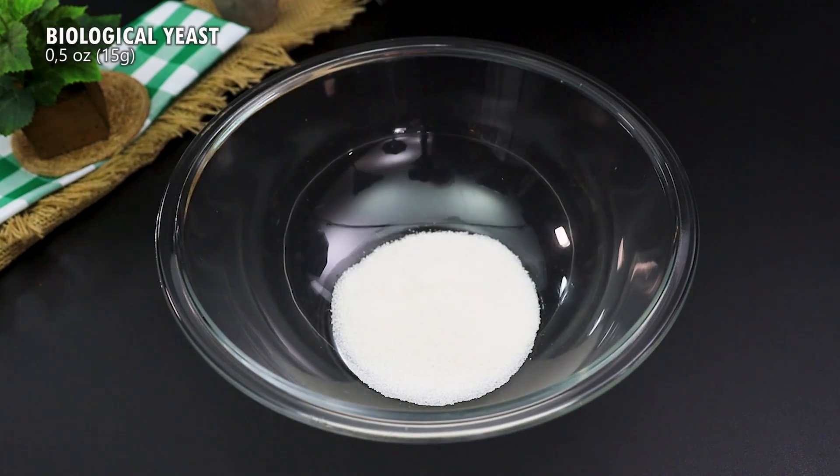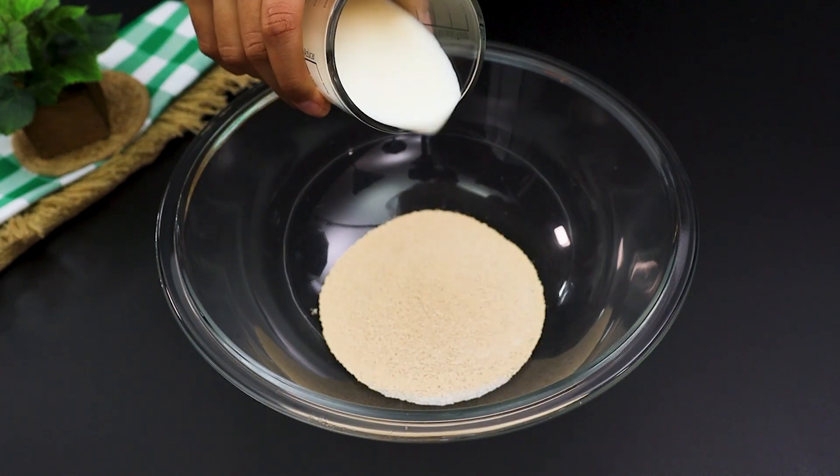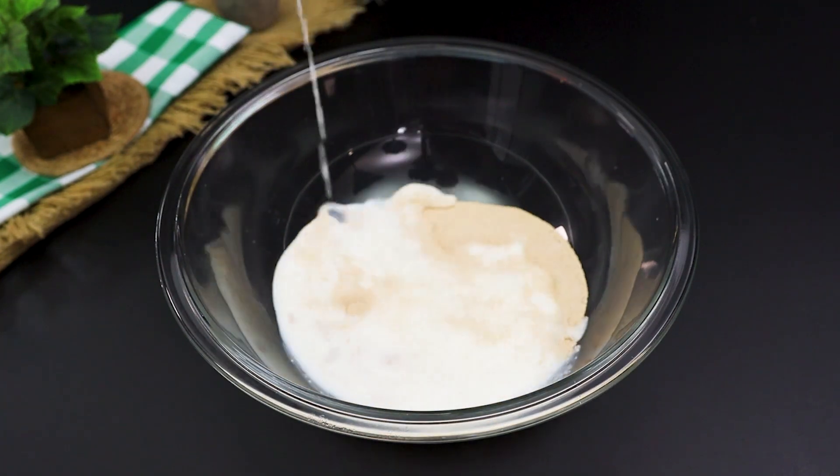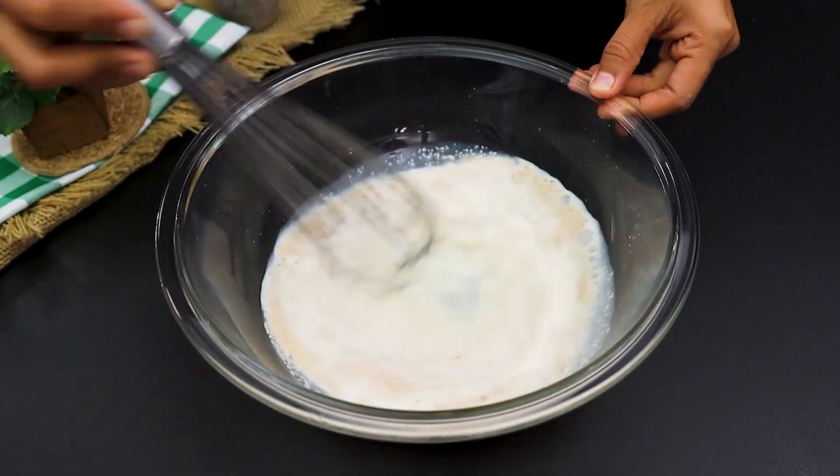Start with a glass bowl. Add 6 tablespoons of sugar, 15 grams of organic yeast and 200 milliliters of warm milk. Mix everything well and feel the magic happen.